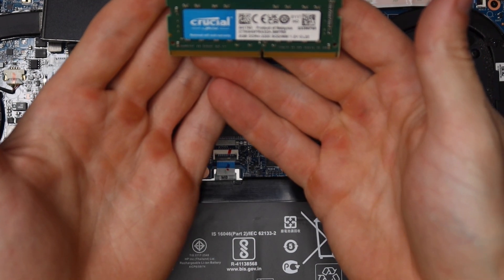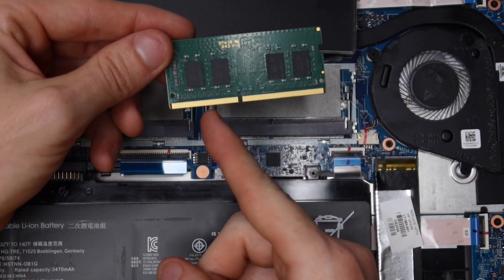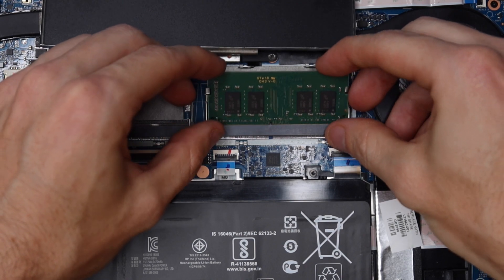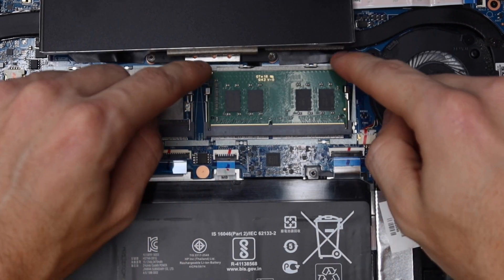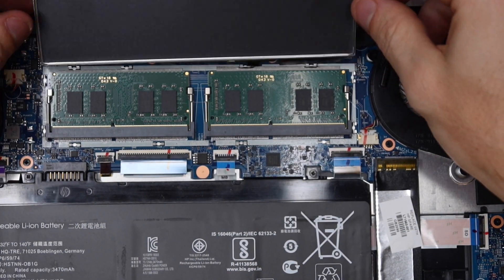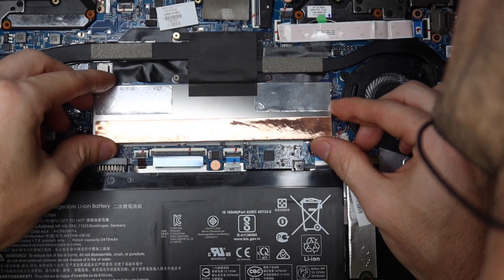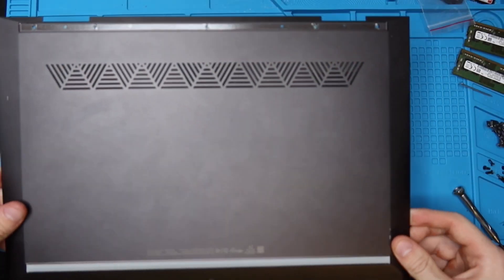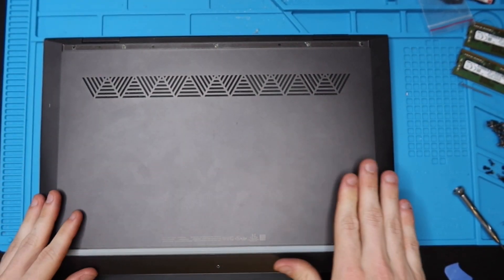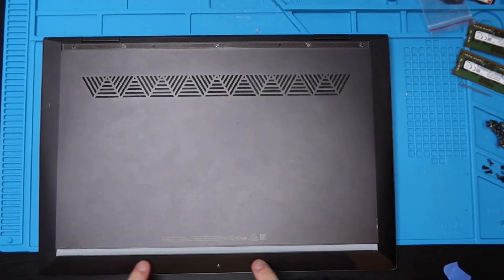We're going to be putting in two sticks of 8 gigabytes DDR4-3200 SODIMM RAM and it can only go in one way. Look at the slot on the RAM and match it up with the slot on the socket. Slide in those teeth and press down — it'll click in. Same on the other side: slide in those teeth, press down, and it should click in. Now put the cover back on by rotating it over and lining it back up to the little teeth. Then put the bottom case back on by lining it up and pressing down.